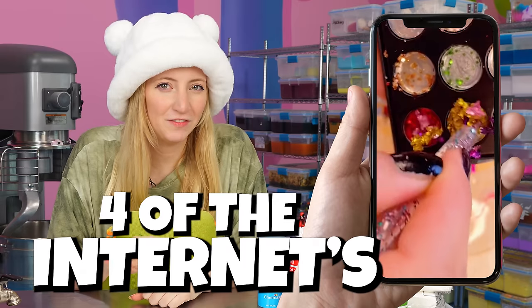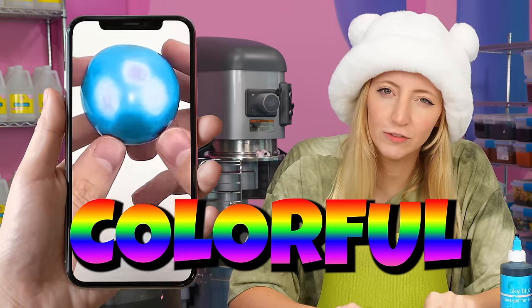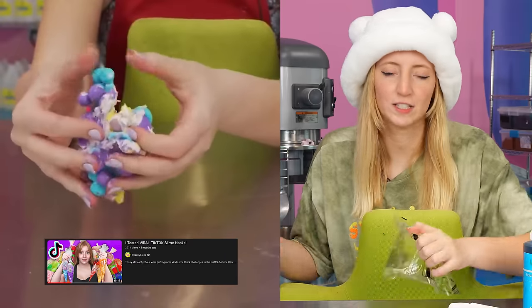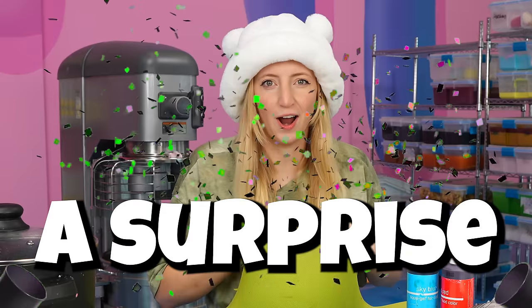Today I'm going to be testing four of the internet's craziest viral slime hacks, starting with colorful wax-covered clay balls. I have seen these TikToks everywhere. You guys have seen me do wax-covered clay stuff in the past — I've never done it in a way that it's like a surprise.